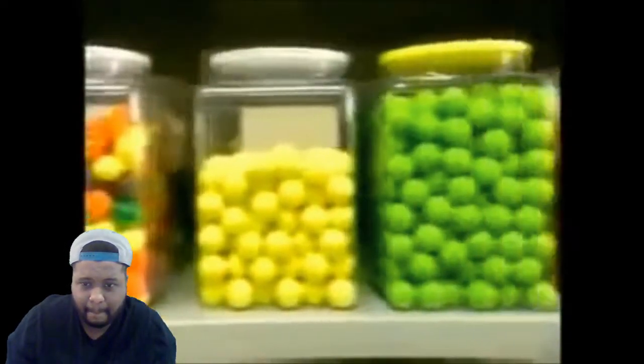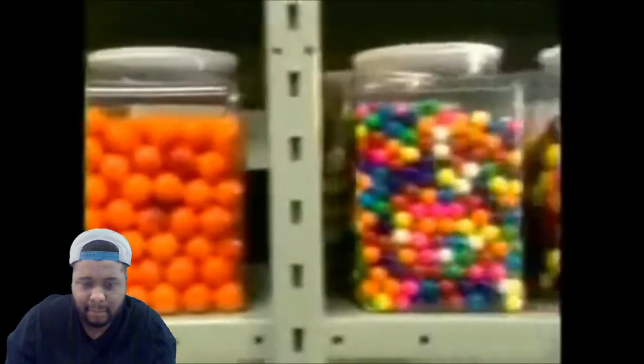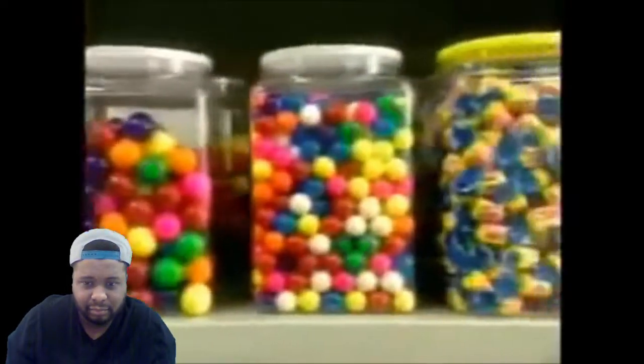Ever wonder why bubblegum is pink? It's because that's the only color Walter Deemer had on hand when he invented it back in 1928. Since then, the color just stuck.